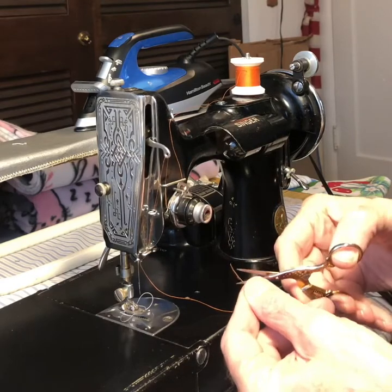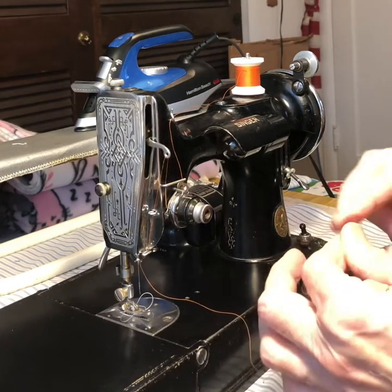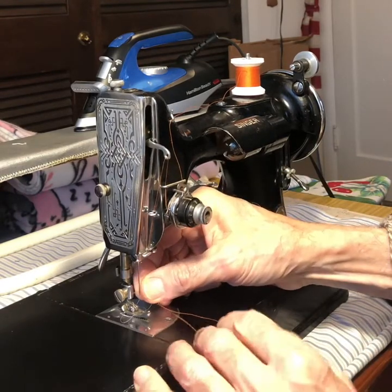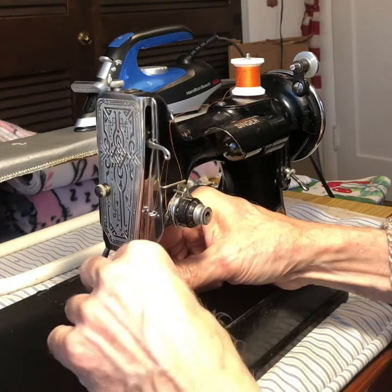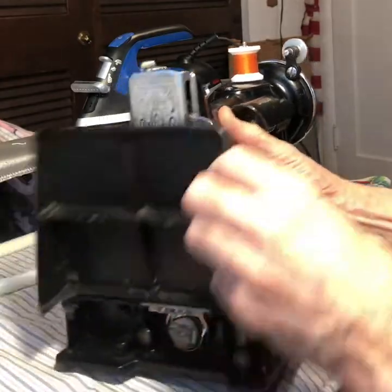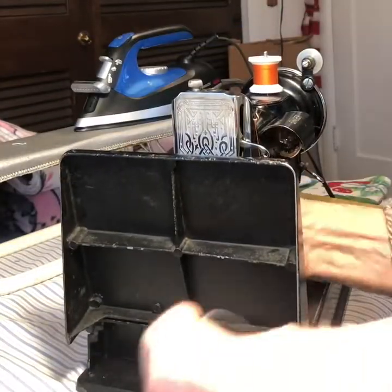Sometimes it helps when you're trying to thread it if you'll cut that thread at an angle — it makes it easier to poke through the eye of the needle. This is a machine that threads with the flat of the sewing machine needle on the left, so it threads from right to left, because the flat side of the needle has the scarf on it, which the hook will go around.